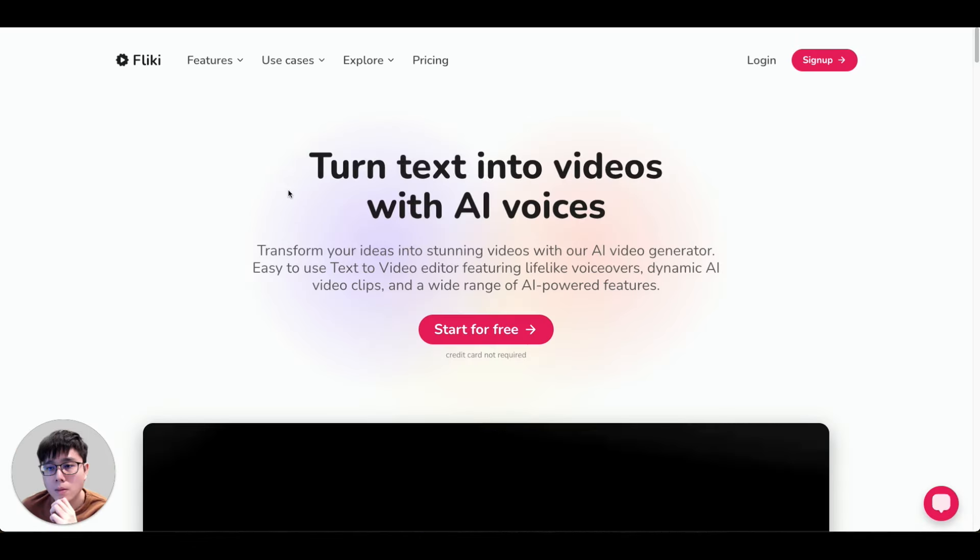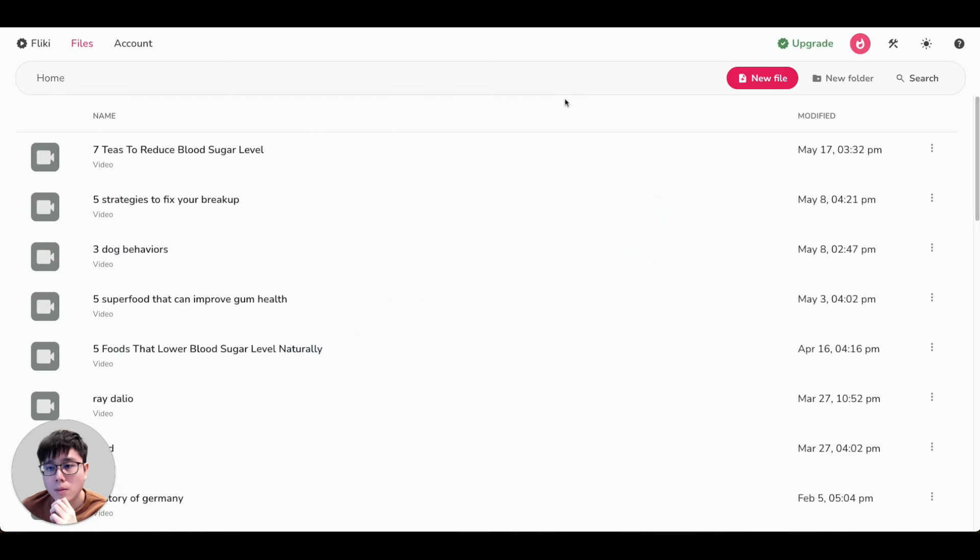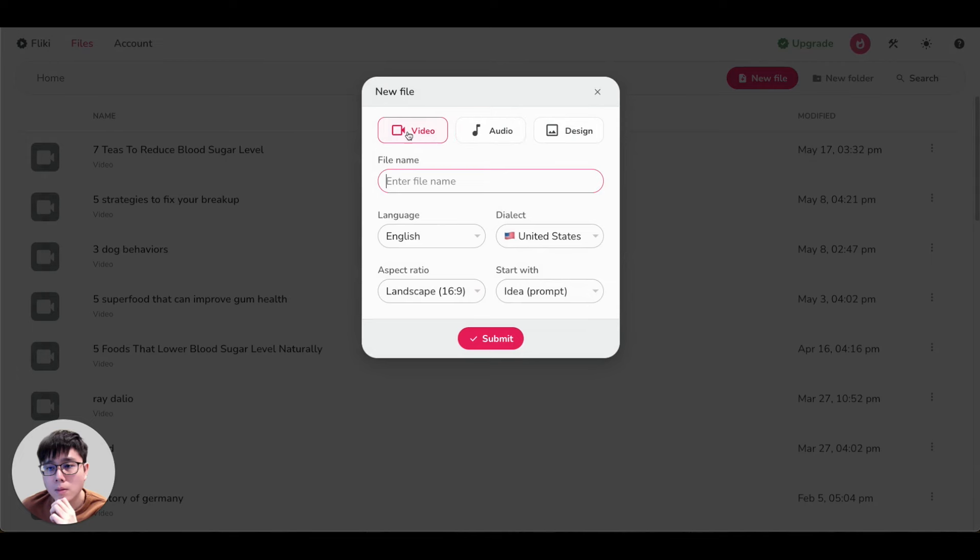This is literally one of the best online business models and the best side hustle right now — you don't have to show your face, meaning anyone without experience can do this, and you can use AI to do 99% of the work for you. Go to my video description and find the link for Flicky, click it to go to the official website, and sign up for a free account. Once you log in, click 'New File' and select the video category.